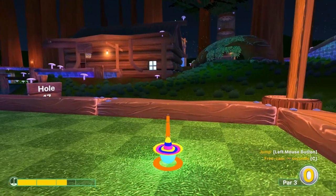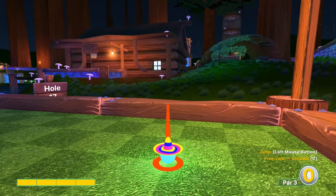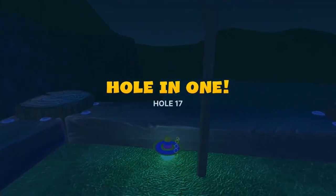Number seventeen: aim at the mushroom up in the gutter on that roof to the right of us — aim at the stem of that mushroom at full speed. Jump as soon as you take off, then jump in front of the basket for a hole-in-one.